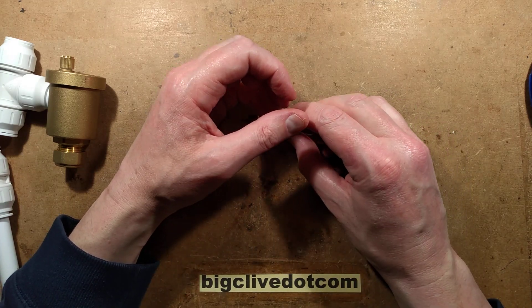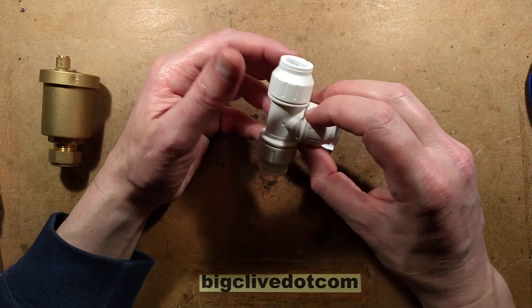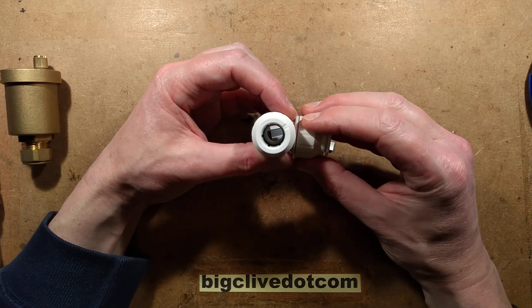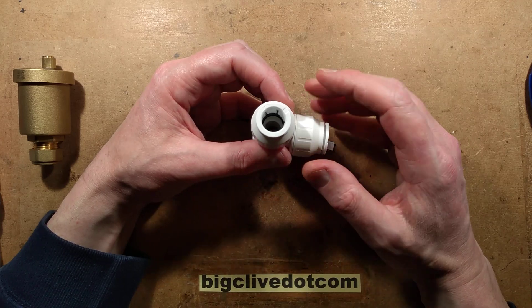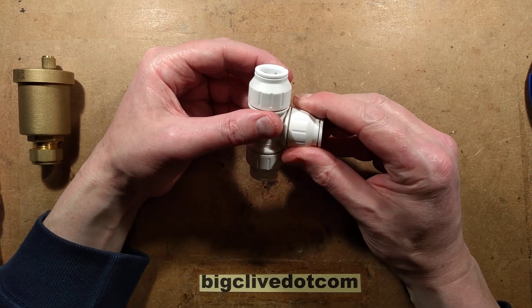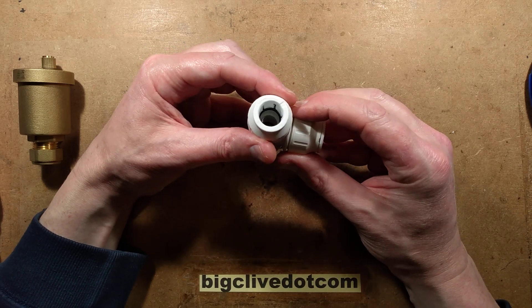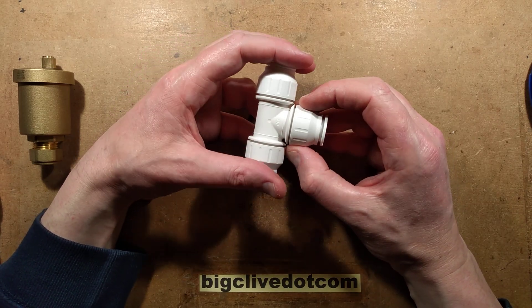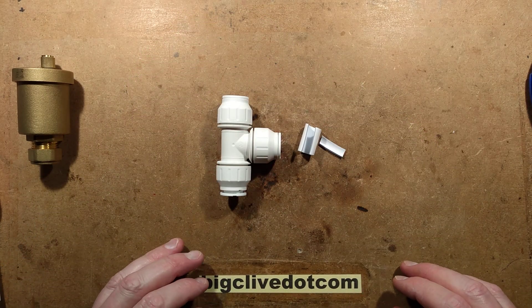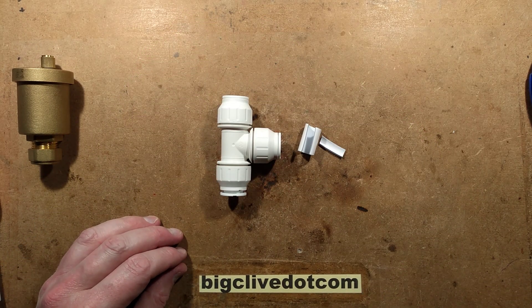I'm going to have to play with it and see if I can get the confidence in these compression fittings. Mixed thoughts about that, but I think done properly, given its history and it's been around a long time, and from what I've read on the internet, it probably is quite a sound system. It just seems almost too easy — too simple. But it's certainly going to be fun to experiment with.